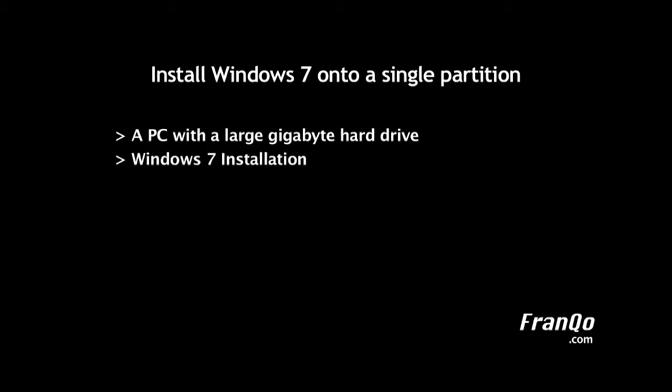To begin, we will need the following: a PC with a large gigabyte hard drive, the Windows 7 installation DVD, and any hardware drivers that you may need after you install Windows 7. It is important to mention that if you do attempt to install Windows 7 onto a single partition, you should back up your existing data before you attempt this procedure.